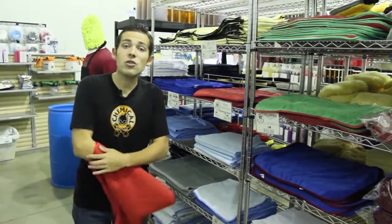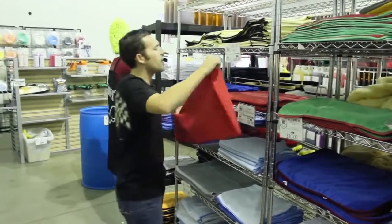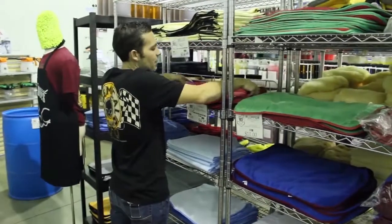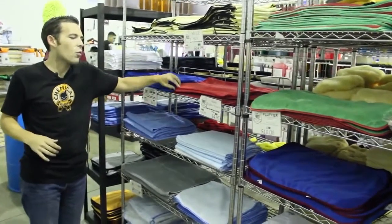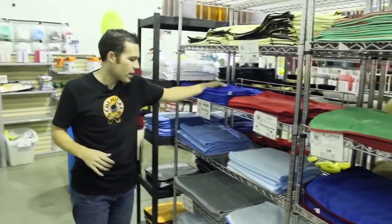When I dry the car, I usually use two towels. These Waffle Weave drying towels come in a lot of different colors. We have blue right here and red, so you can use one for door jambs and one for the windows.